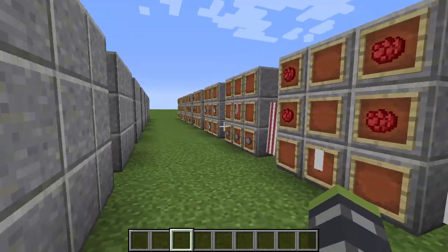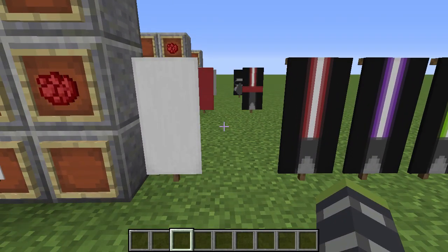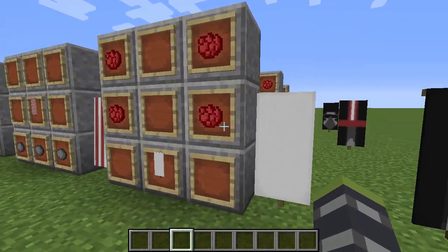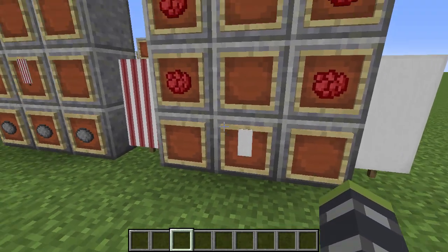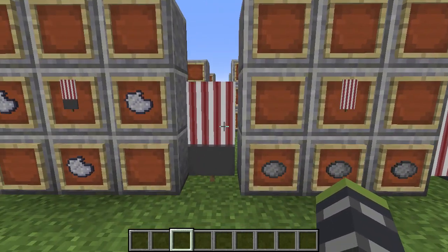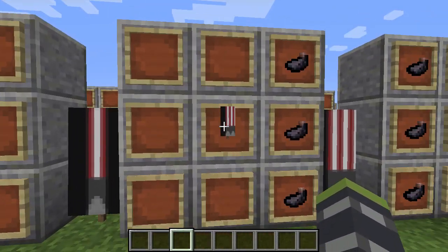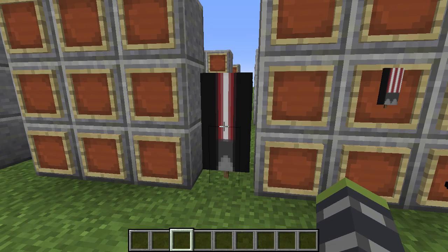Next is the lightsaber banner. To make a different color, just replace the red dye with the color of your choice. You need a white base banner. Apply the dye of your choice to get the blade color. Then gray dye on the bottom gives you this, light gray dye like this gives you this, ink sacs on the left side gives you this, ink sacs on the right side gives you the lightsaber. Super awesome — impress all your friends with a lightsaber of your chosen color.